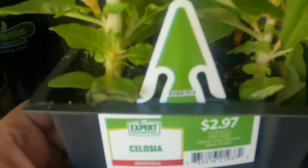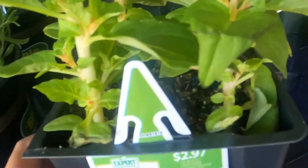They had these here for $2.97. I thought these were really pretty — I call them rooster cones, but I know they're not rooster cones. I got two of those.